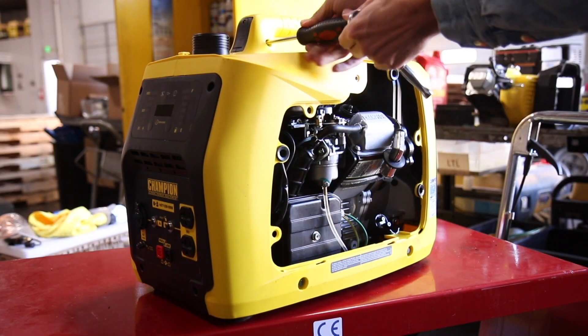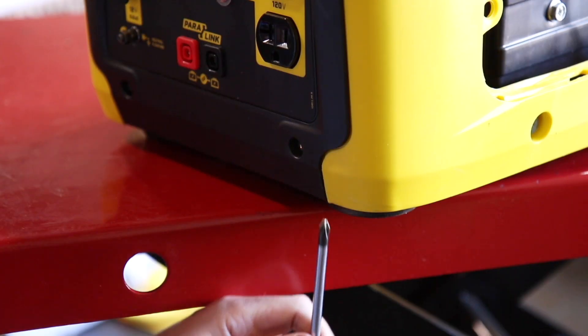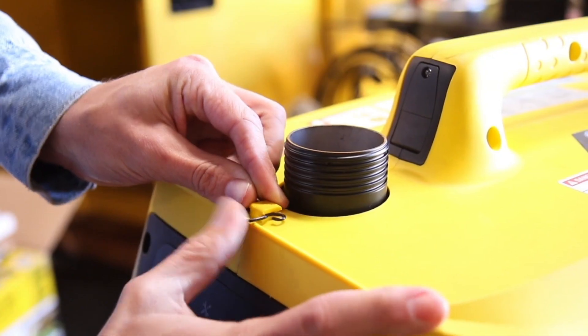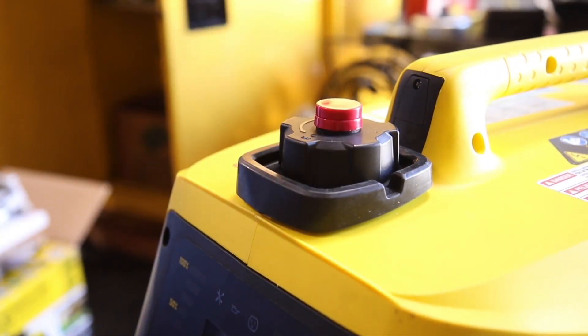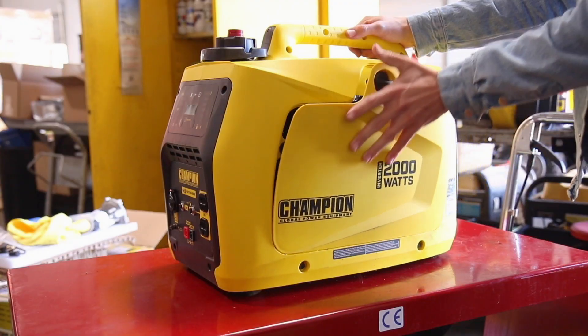Reinstall the front, rear, and both side panels and securely tighten all screws and bolts around the unit, including the two small screws on the bottom of the panel. Replace the clip near the fuel cap. Reinstall the spillway and tighten the fuel cap. Lastly, firmly reattach the spark plug cap and replace the access panel.